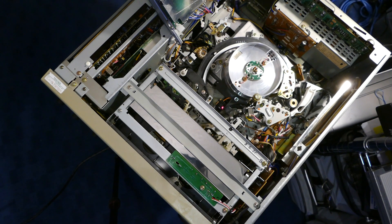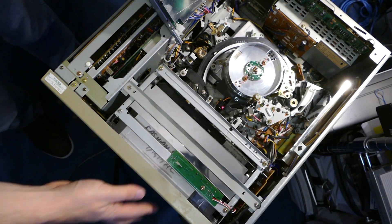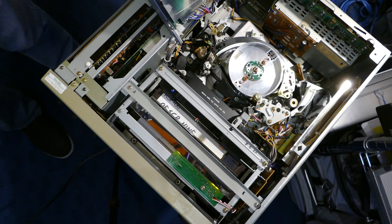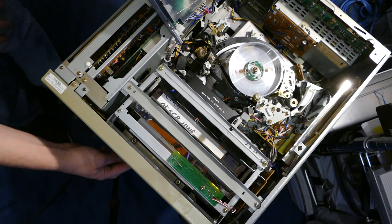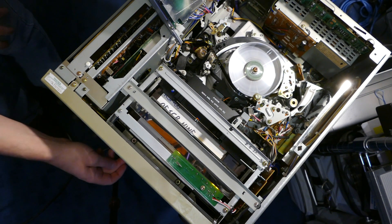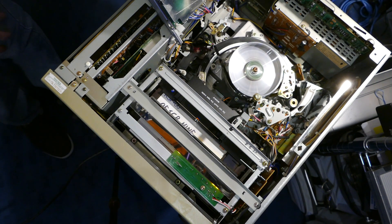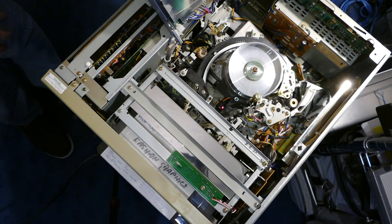Now we can test the loading mechanism. Start with fast forward, then rewind, then play, and finally eject. All is working properly here.